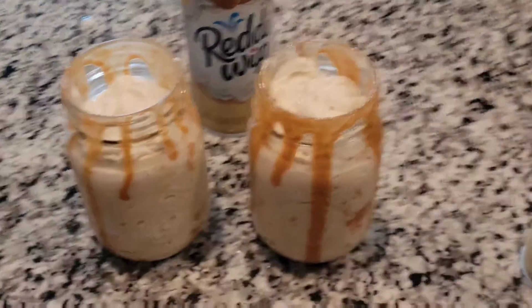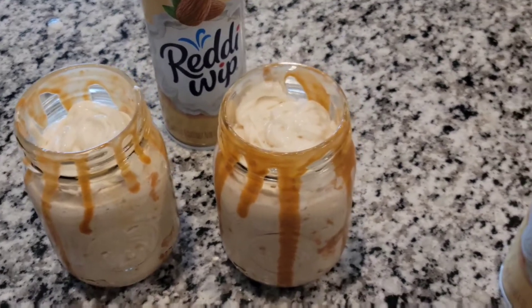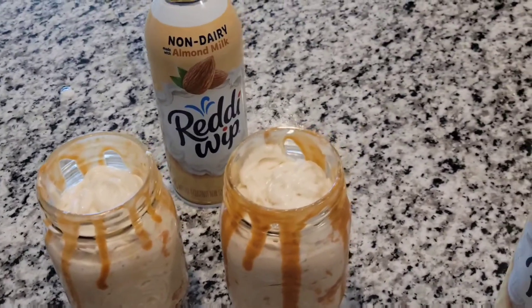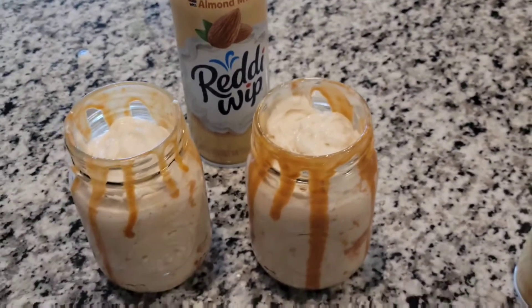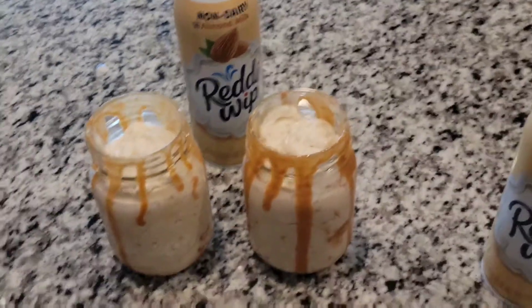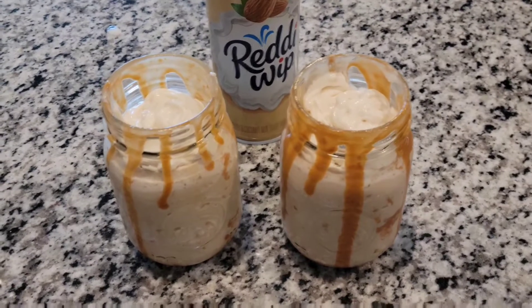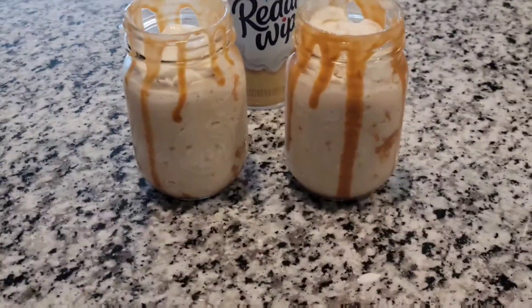So this is what we ended up with. Y'all, when in doubt, make your own whipped cream. Nothing against the ready whip, but these canned whipped creams don't always come out of the lid like you want them to. So I will definitely make some whipped cream and upload a photo of these frappes.